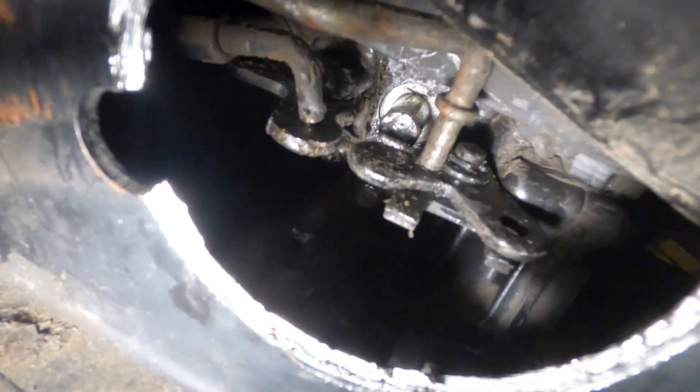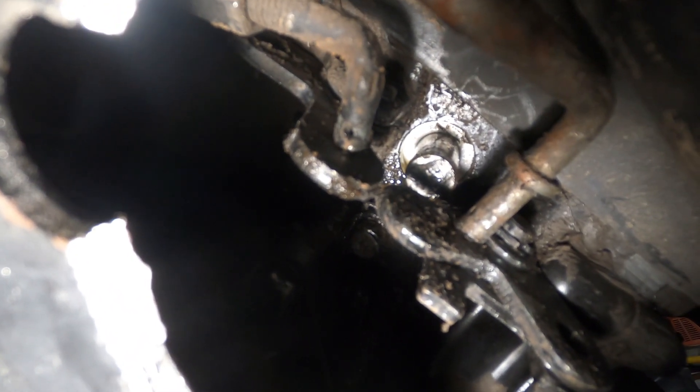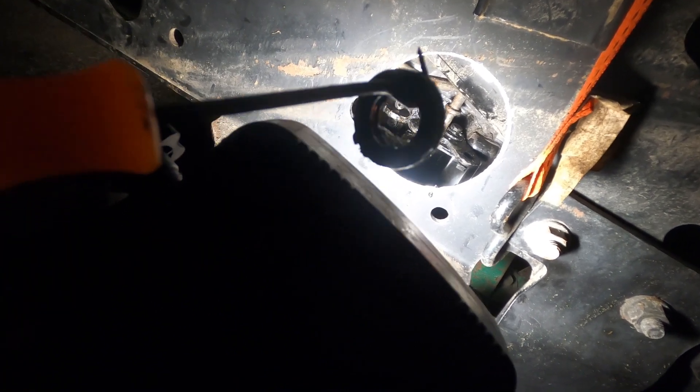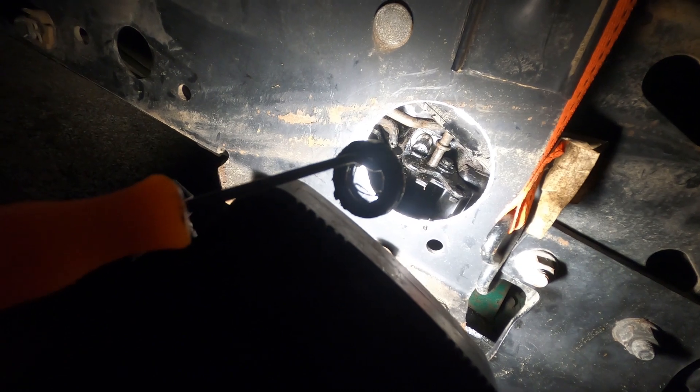Here's the ring out — you can see it now with it out. I had to push in that knob, piston, whatever you want to call it, to get this ring out. You push it in real hard and it'll slip off. I think I just need to get a new one, get this cleaned up in here, put it in, and I should be good to go.